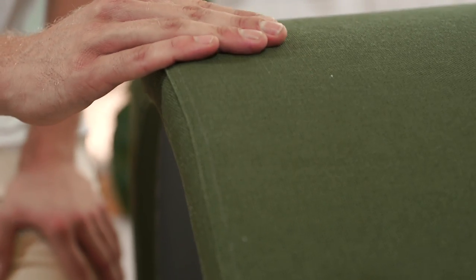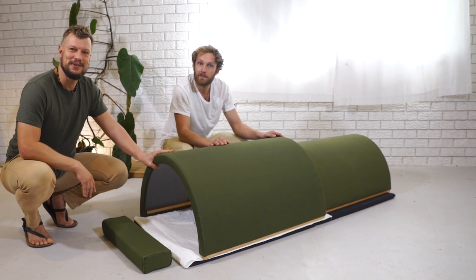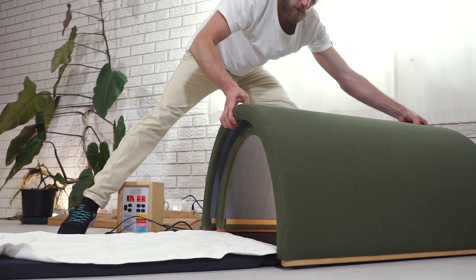We have everything covered with organic hemp and the structure is made out of sustainably harvested wood. This is Johannes, also from Clearlight Saunas — Johannes, if you push back the dome here you can see how easy it comes off.